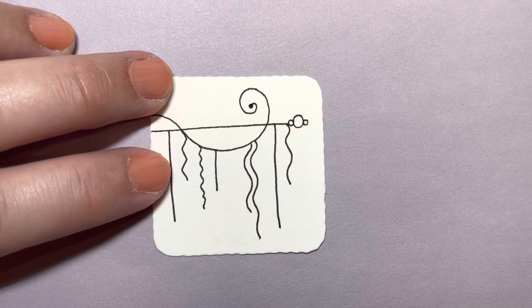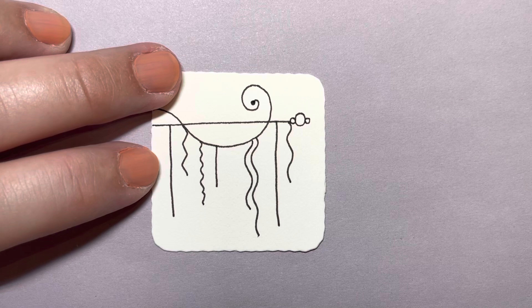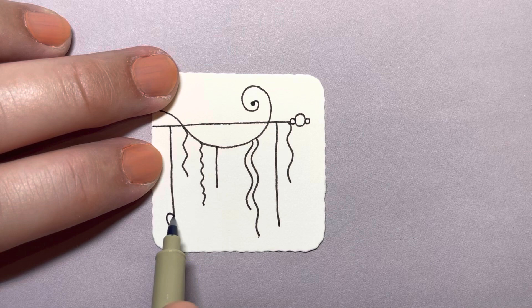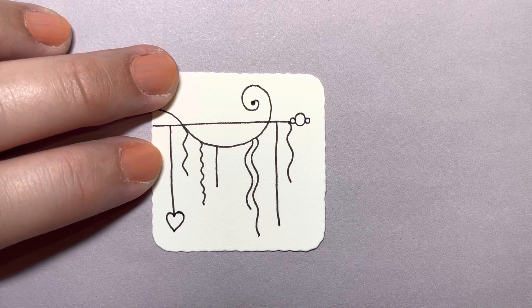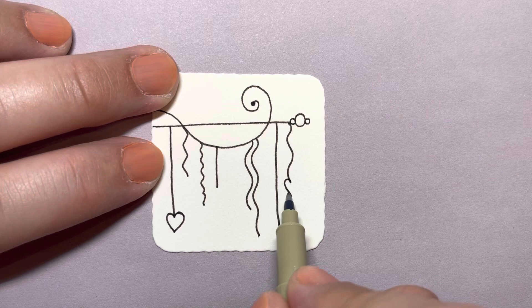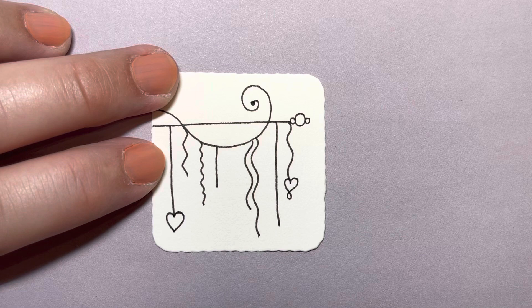One of my favorite parts is adding the little charms or dangles. I typically start with hearts, just because it's the easiest thing for me to make. So I'm going to put a little heart right here, and then I'm going to do a heart on this one. This time when I make a heart, I'm just going to make it a little bit fancier by putting a loop at the bottom, just to change things up.